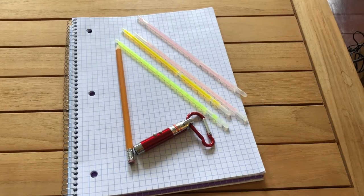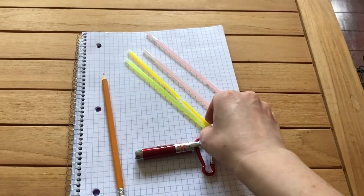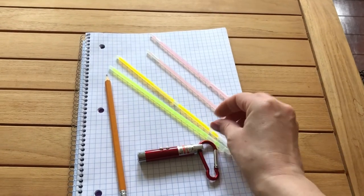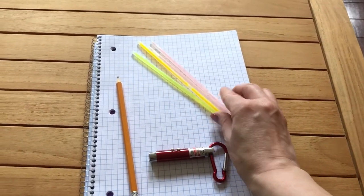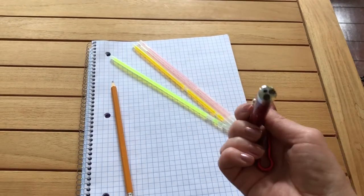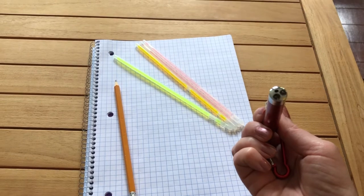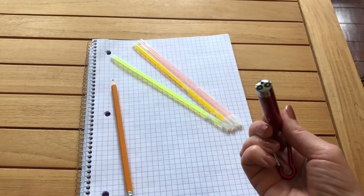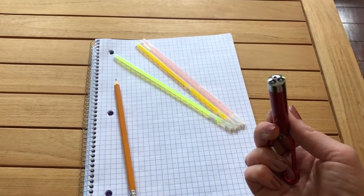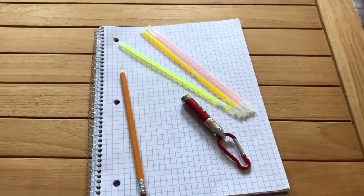I've gathered my supplies — I've got my pencil, my notebook, some glow sticks of different colors that haven't been broken yet, and a laser pointer that has three different lights: one is a laser, one is ultraviolet, and one is just a regular flashlight. This will be ready for our laser and ultraviolet experiments.